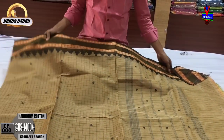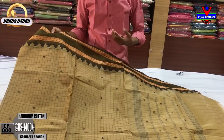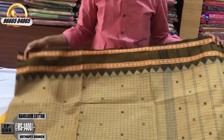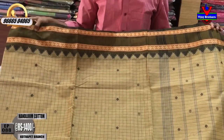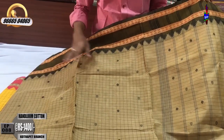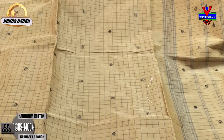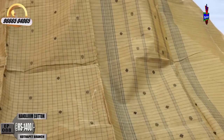This is a pure cotton. This is a handloom cotton. You can also make a good pattern using chocolate color. They are also available in a temple border design.